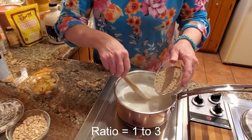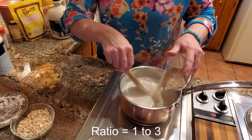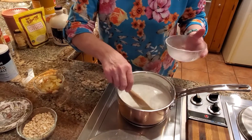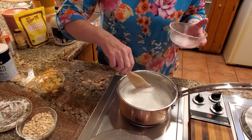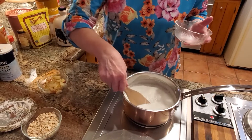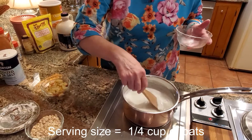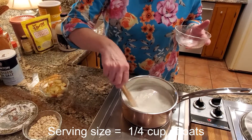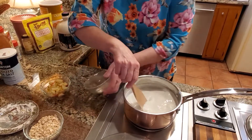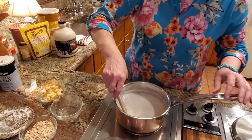Again, the ratio is 1 to 3 — three cups of liquid to one cup of oats. Someone asked me the other day about serving size: for oatmeal, a serving is a quarter cup of oats. So if you were cooking this for just one person, you'd use one quarter cup of oats. I'm just stirring this to bring it all together nicely.